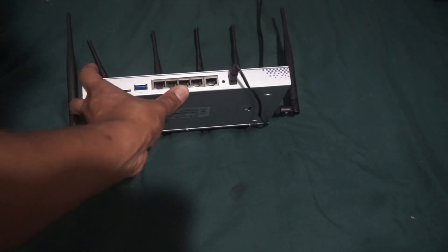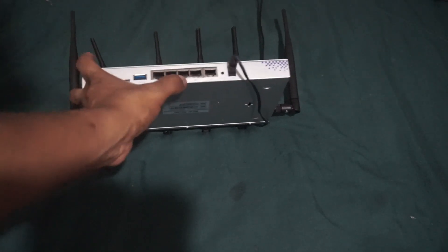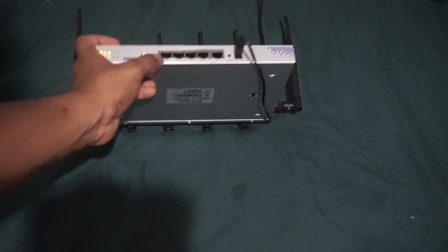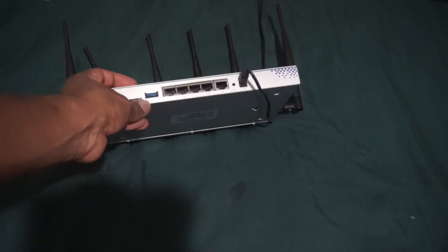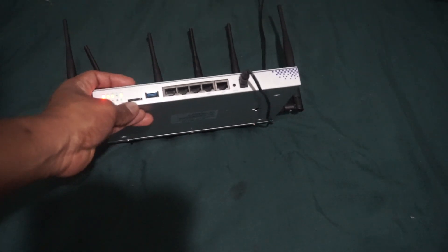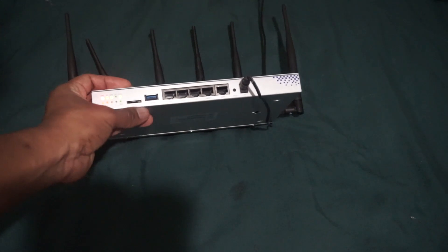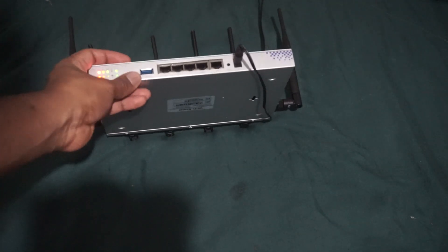All five of these internet ports on the front of this thing support gigabit internet, which is the main reason why I bought it. I do have a router already but it does not support gigabit, and this one does — so that's a good thing. It also has a USB 3.0 port and a micro SD card slot.